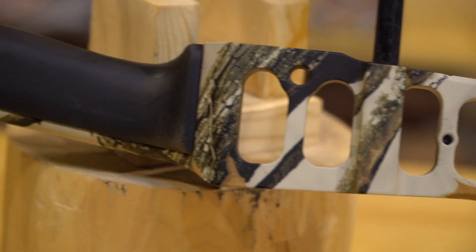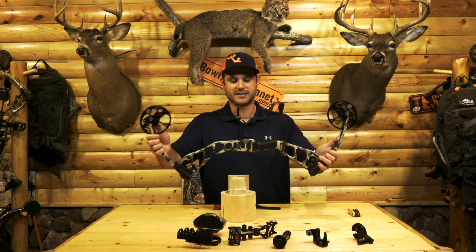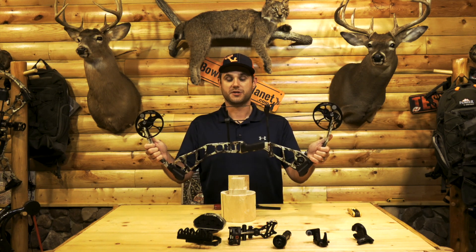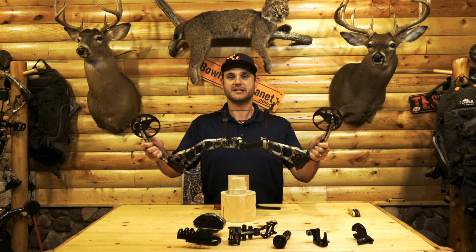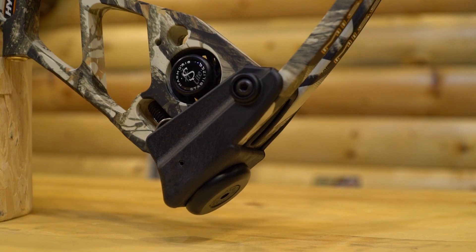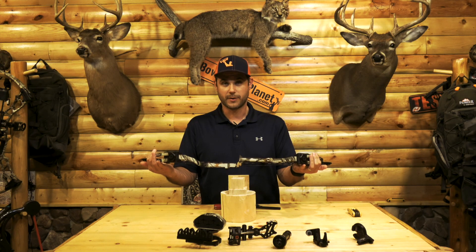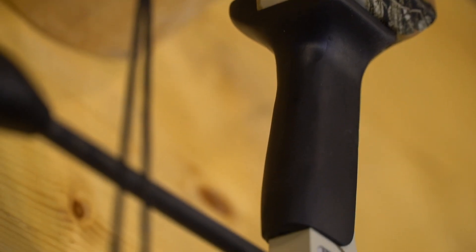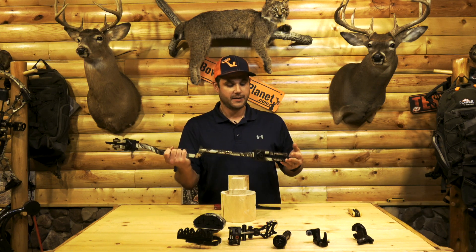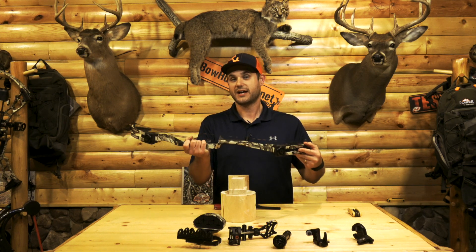This bow has a huge range to it — you can see it right on the dial here, it goes 19 to 30 inch draw lengths. That is a big deal; it gives a lot of variety to the archer. You could almost have a kid shooting this bow all the way up to an adult, so there's a lot of variety built in with the technology. It's got a lot of Matthews silencing in it with the harmonic stabilizer, so it's a very quiet bow. It has a nice composite grip to it — kind of reminds me of the focus grip — and I think they did a great job with that. Let's go ahead and set this bow up right now and show you guys how it shoots.